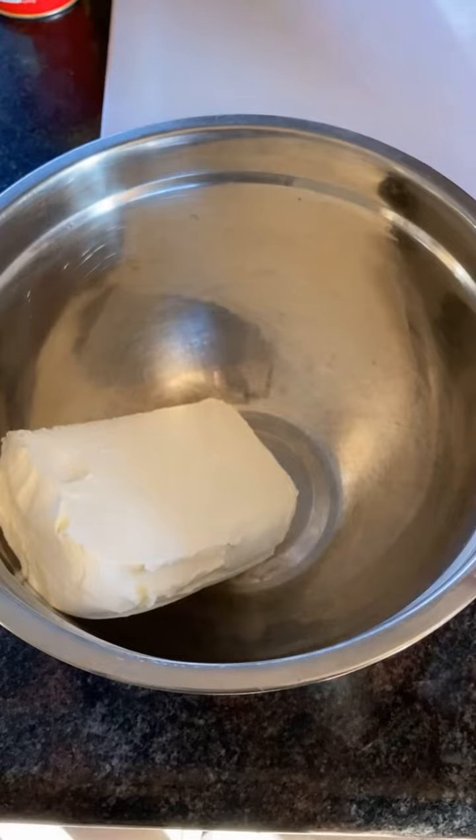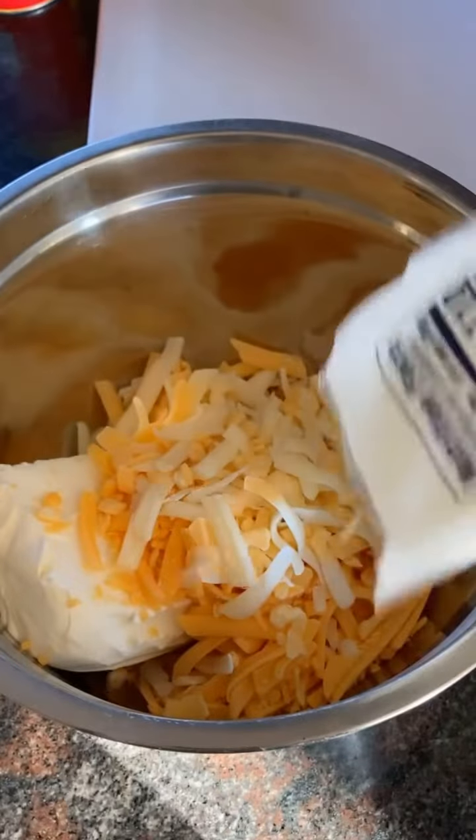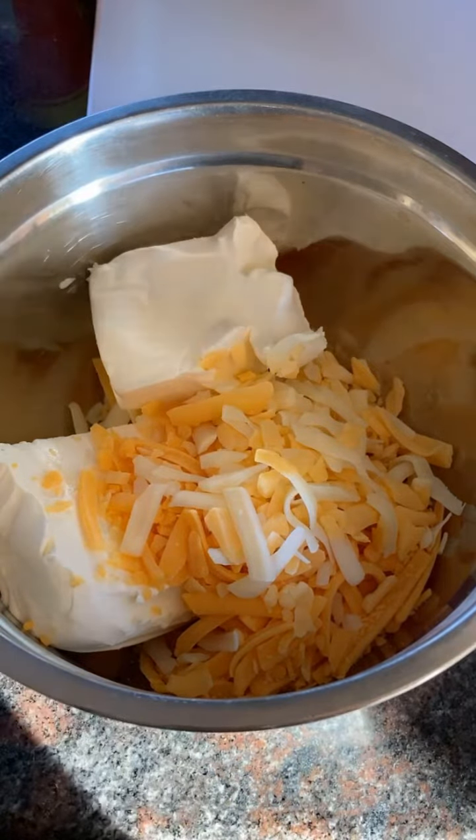Cream cheese in the bowl. I'm just using the cheeses I have on hand — some sharp cheddar and the Mexican four cheese blend, maybe another half cup or so. I went ahead and added another half a block of cream cheese because there's a lot of pork chops I gotta stuff.